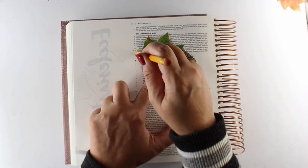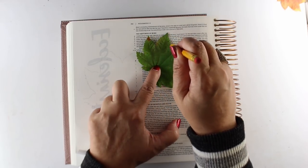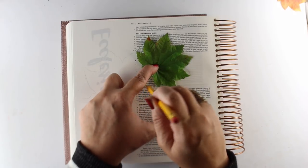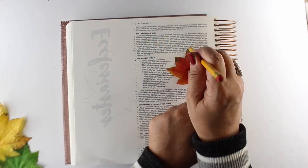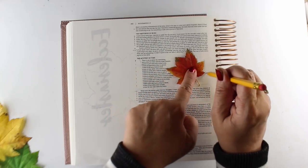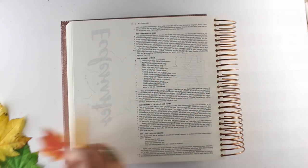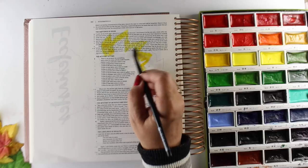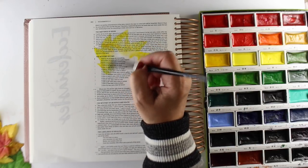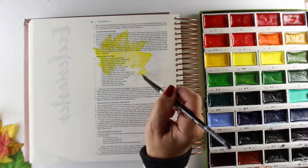Starting out by drawing the leaves on there. I'm layering them a little bit on top of each other so they have some overlap, because I want it to just feel like all the seasons are morphing from one to the other. Sometimes the seasons are a little slow in making the change around here, but I do love the seasons and having that change.